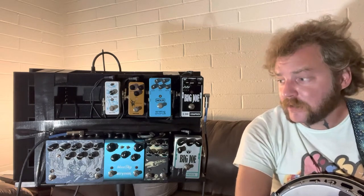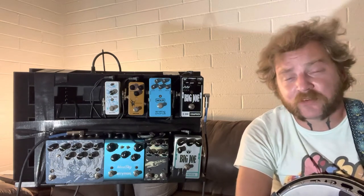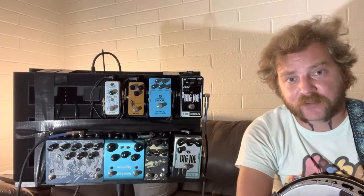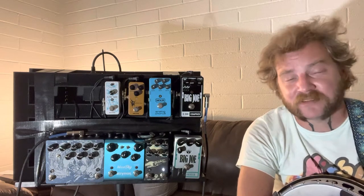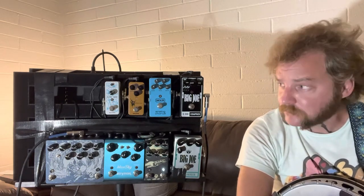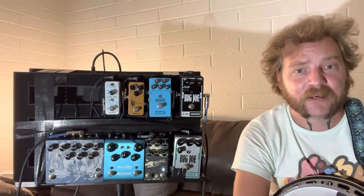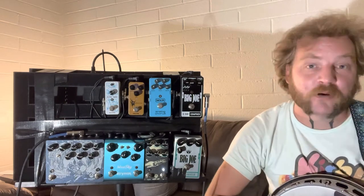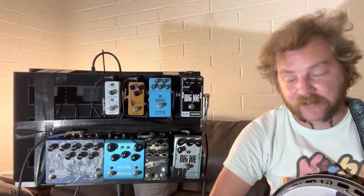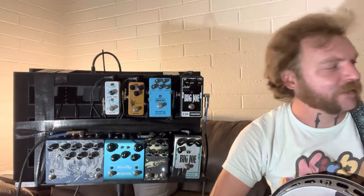We're going to go over each and every one of these pedals very simply. A few of them deserve a deep dive, so I might do those videos if you're interested. But right now we're going to go over just basic simple effects and how they sound on banjo. We will be doing this playing the exact same song with every single effect — Cripple Creek — because we all should know it. Here it is, unaffected and sloppy because I always play it sloppy.